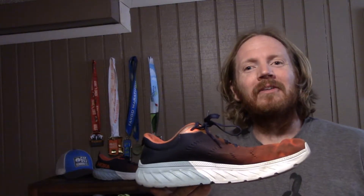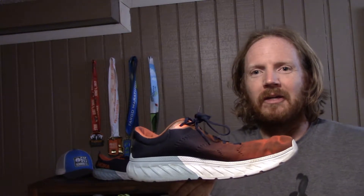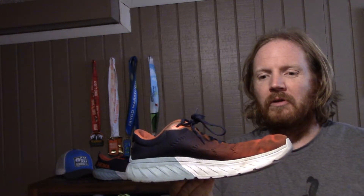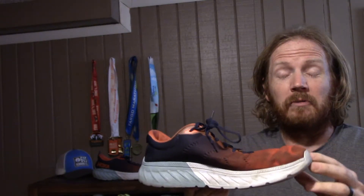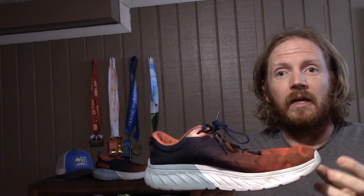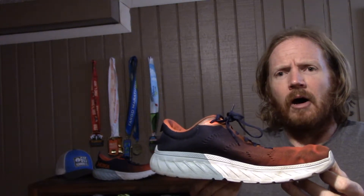You might consider this the Clayton version 4. Back in the day when Hoka was getting started, they had the Clifton, and then they came out with their first lighter version of the Clifton — the Clayton. They had the Clayton 1 and Clayton 2, and what was nice about it is it had a wider toe box, it was lighter weight, a little more reduced, a little more responsive, but still offered that good cushion, and they called it the Clayton.